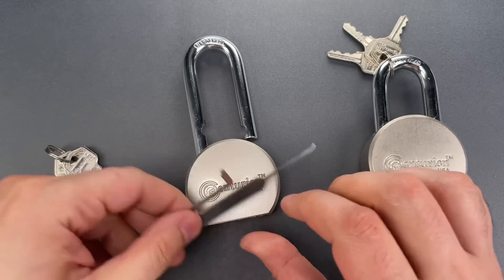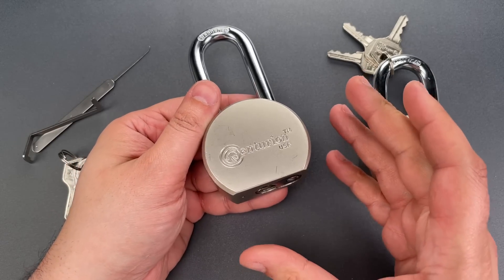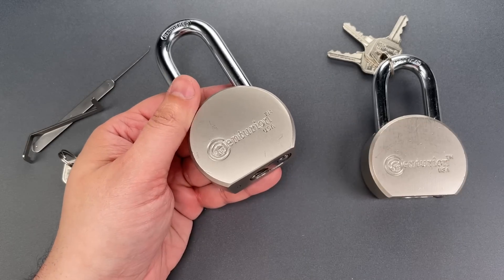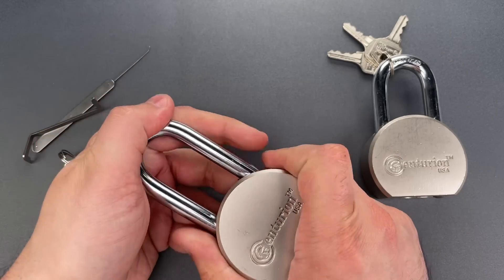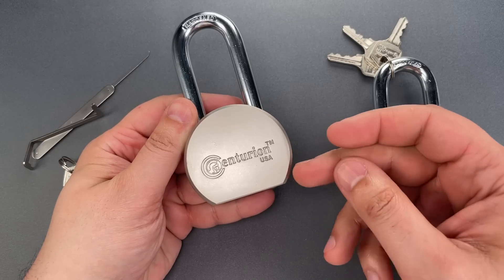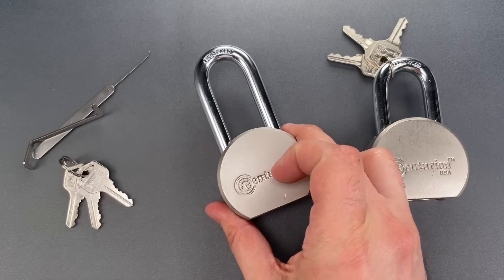So I have no idea what a domino key mechanism is, but it certainly does not prevent picking. And now for the moment of truth — did they spend the pennies it would take to fix the bypass issue? No, they did not. Folks, three and a half years ago, not only did I expose the problem, but I showed them how to fix it. The absence of any action over the years leads me to believe that they just don't care.